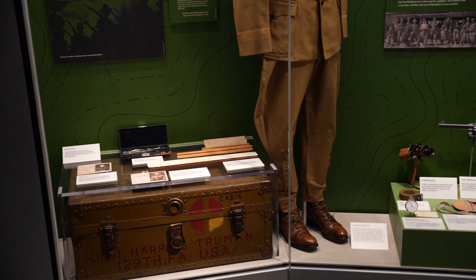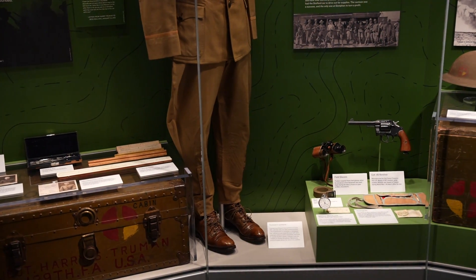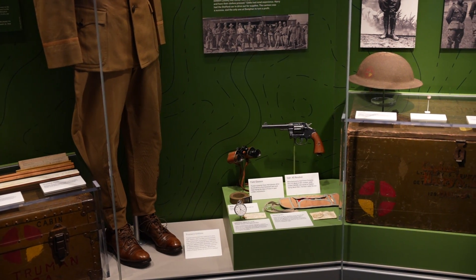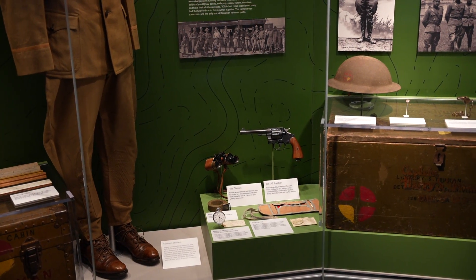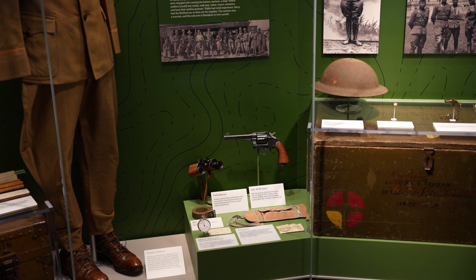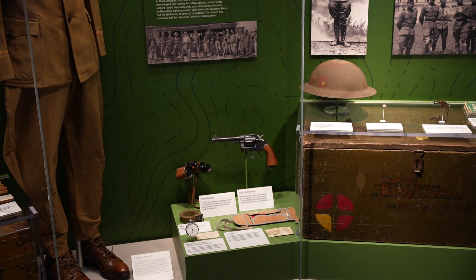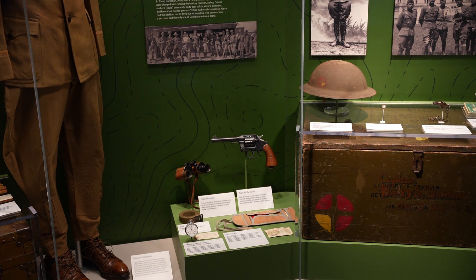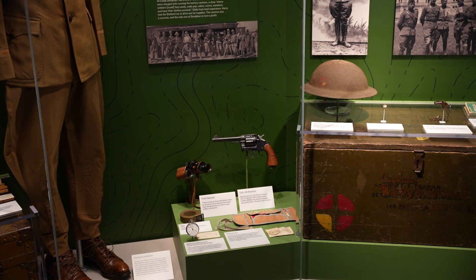One of the most notable items is a sewing kit which contains a broken lens from a pair of glasses. Before shipping off to France in New York City, Truman purchased extra pairs of glasses. In doing so, the optician broke one lens and gave that to Truman. He kept that in his sewing kit and wrote about it to Bess Wallace in his letters.